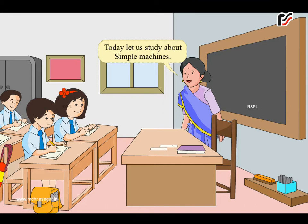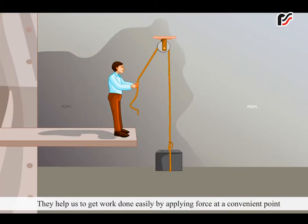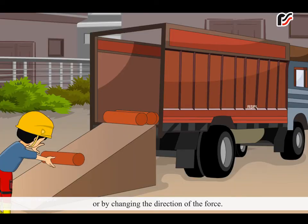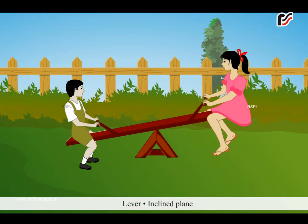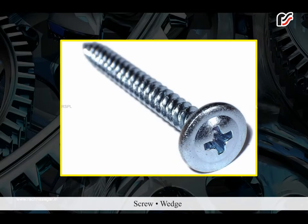Today let us study about simple machines. Simple machines are tools which make our work easier. They help us get work done easily by applying force at a convenient point or by changing the direction of the force. Some simple machines are lever, inclined plane, pulley, wheel and axle, screw, and wedge.